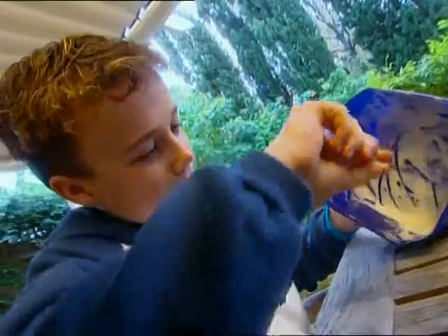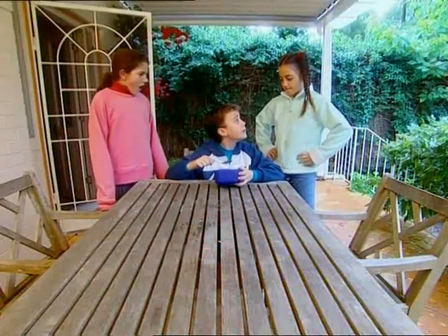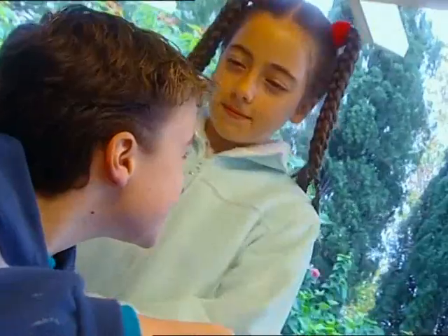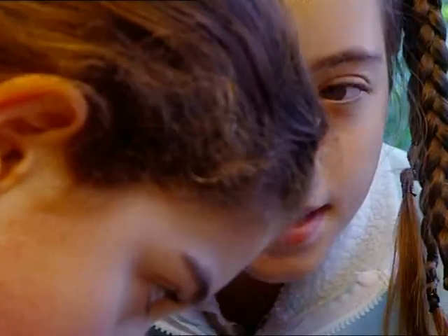Uh oh — here's trouble. How can he get out of this one? He offers to show them how to make their own ice cream, so they'll never run out.